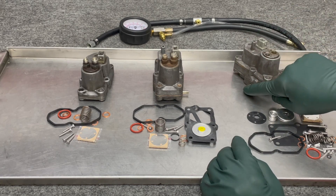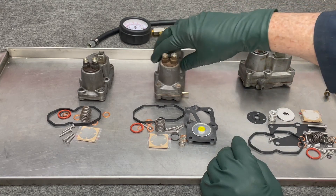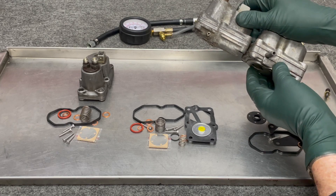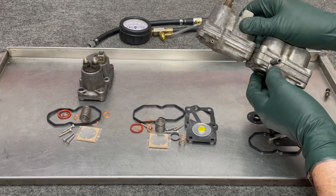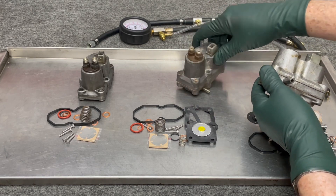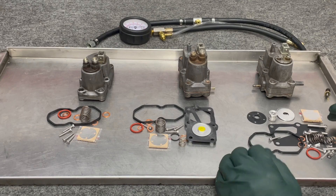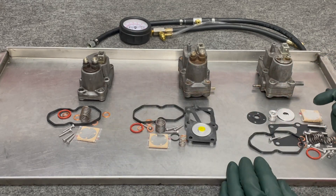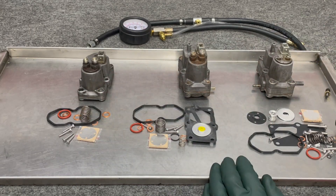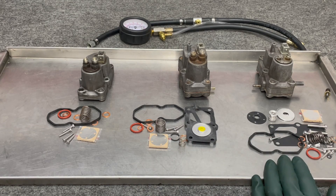You can recognize the double vacuum type by its two vacuum connections. There's another way to tell the difference: look at the center section — it's much thicker on the double vacuum as opposed to the single vacuum. So if you're ordering a rebuild kit for your warm-up regulator, you need to know which type you have, and that's really the purpose of this video — just to give you an overview of the different types and the progression of the rebuild kits.